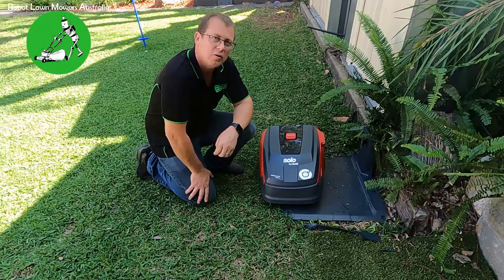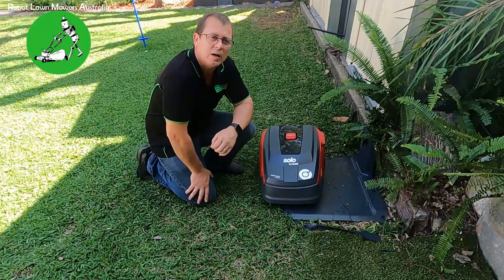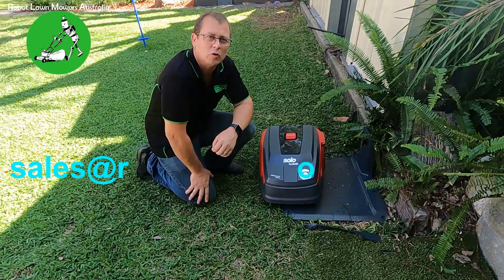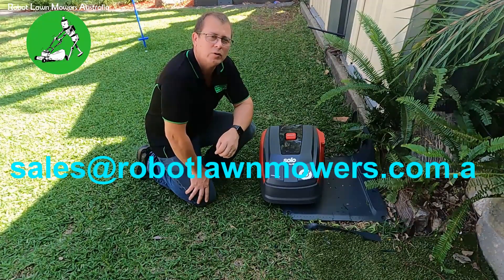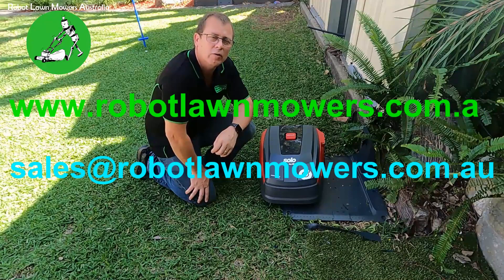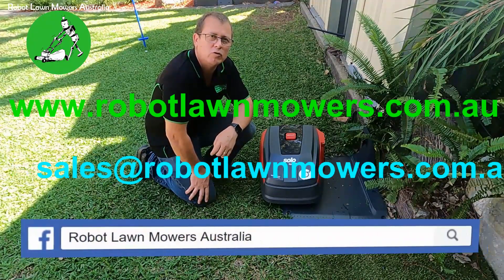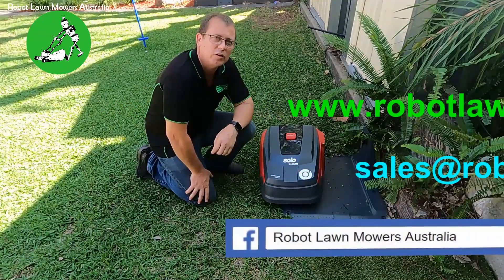I hope that helps you guys understand what this machine is all about. As always, if you need to contact us, you can email us at sales@robotlawnmowers.com.au, check out our website at www.robotlawnmowers.com.au, or find us on Facebook — just search for Robot Lawn Mowers Australia. Thanks for watching.